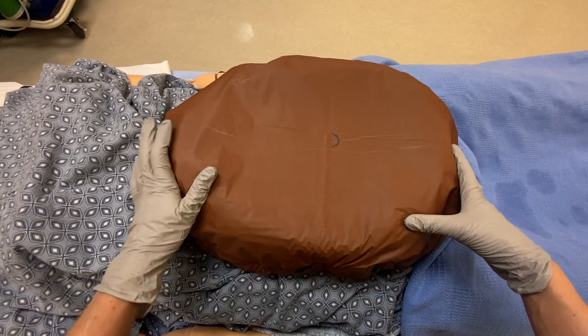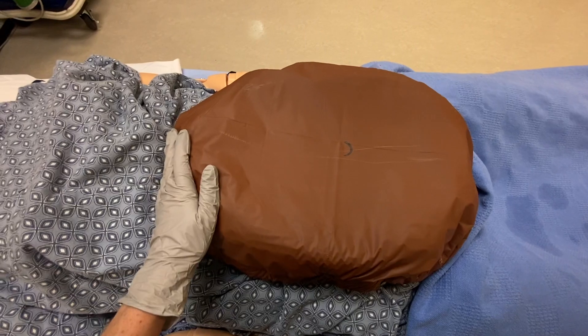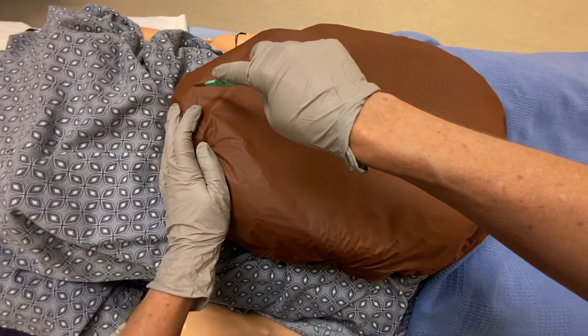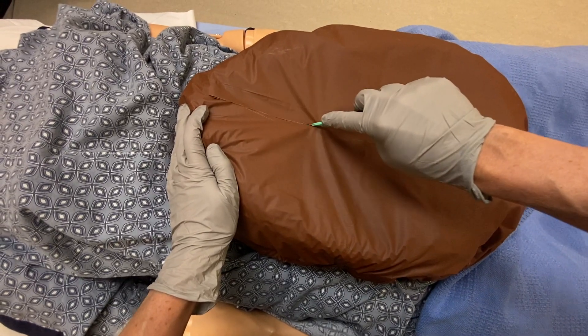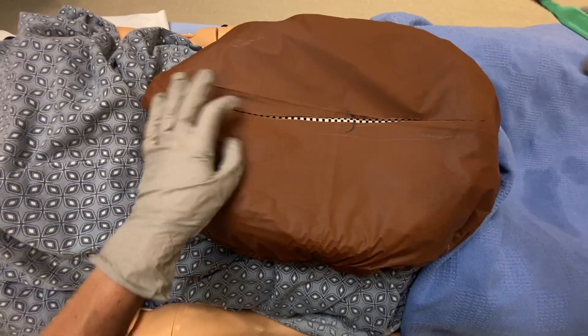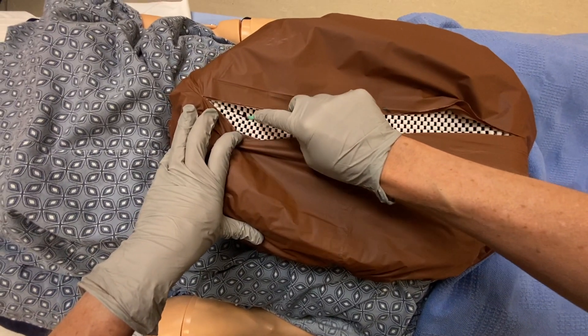So for a perimortem C-section, you're going to feel the xiphoid process, and you're going to make a long vertical incision from the xiphoid process to the pubic symphysis. I'm going to cut through — and we're through the skin. Now we're here at the peritoneum. I'm going to cut through that as well.